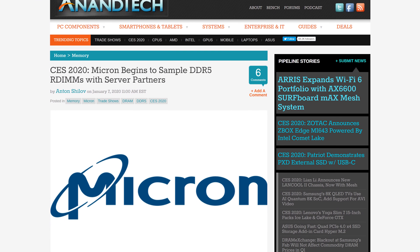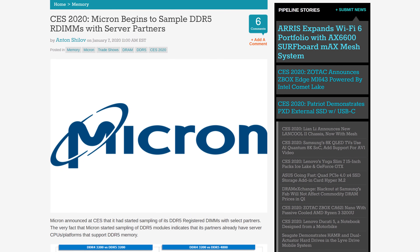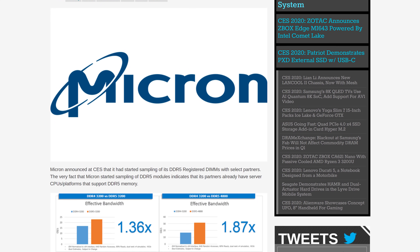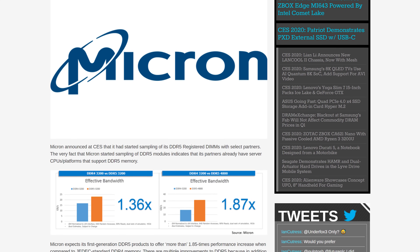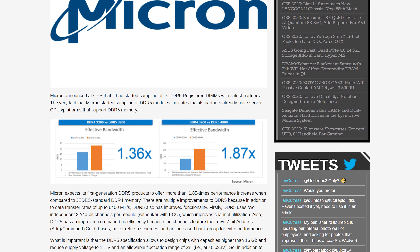Micron has begun sampling DDR5 registered DIMMs to partners, which means a couple of things: firstly, DDR5 is nearly ready, and secondly, there are some server platforms in the wild that support DDR5 right now. These would likely be engineering samples for upcoming platforms like Intel's Sapphire Rapids, which leaked roadmaps suggested would support DDR5 with a 10nm CPU starting in 2021. Micron has shown some data on DDR5 performance: matching transfer rates at DDR4-3200 speeds, DDR5 provides 36% more bandwidth, and DDR5 also supports higher transfer rates up to 6,400 megatransfers per second, with DDR5-4800 showing an 87% increase in bandwidth — which will greatly assist next-gen platforms pushing up CPU core counts.